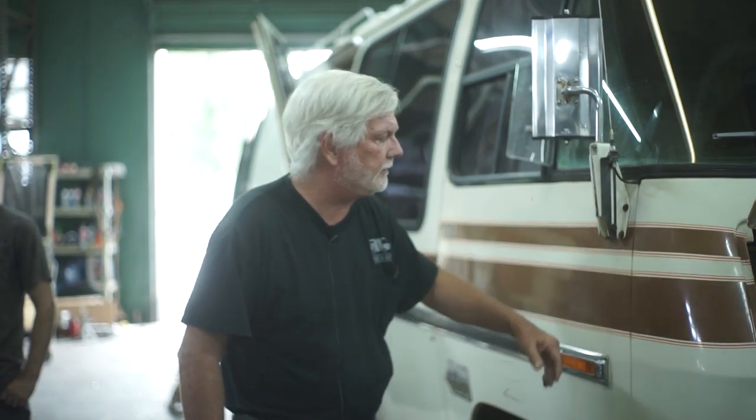Hey guys, it's Jim with Motorhome Rehab Ranch and Co-op Motorworks on Patreon. We're going to do a mechanical evaluation. What this is supposed to do is to look at all the mechanical aspects of this motorhome that just came in — good looking motorhome, but we need to look at it mechanically. There's been 45 years of good intentions in there.